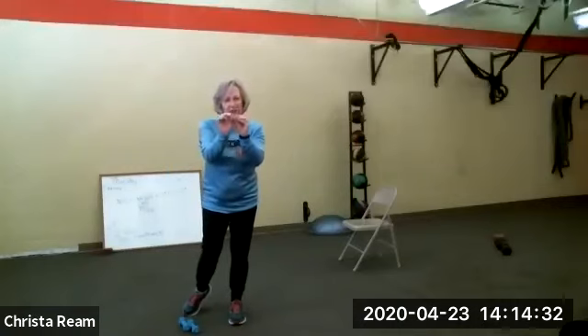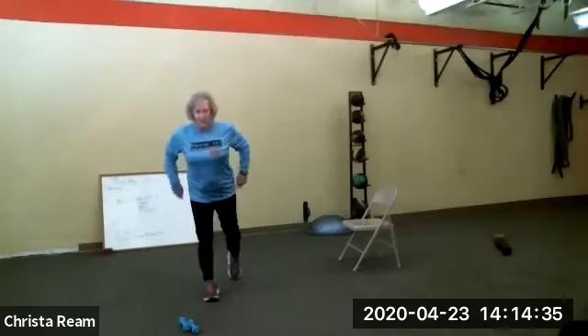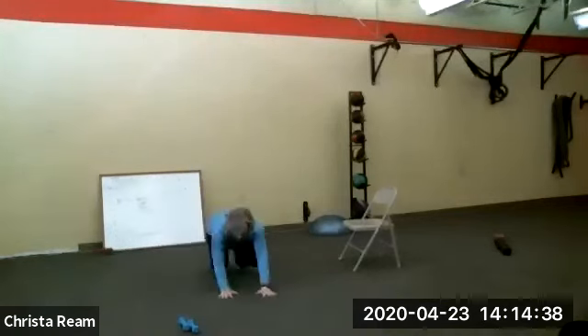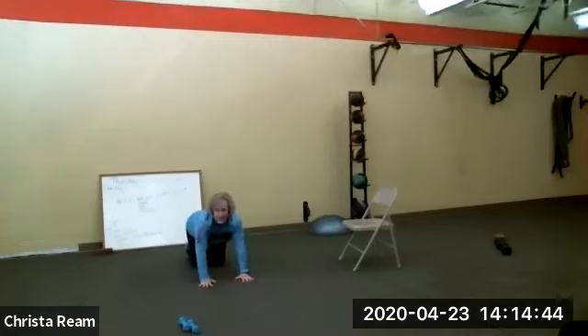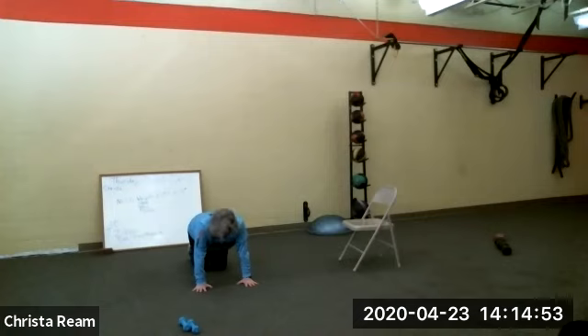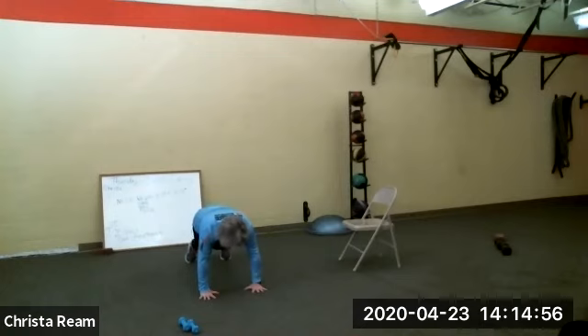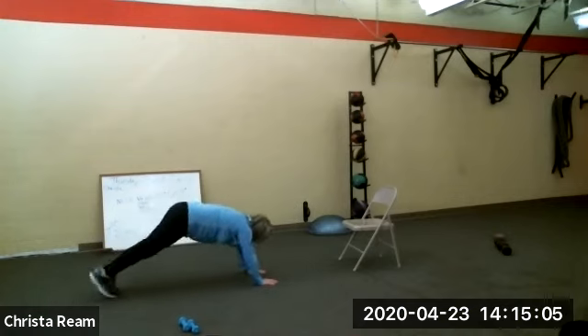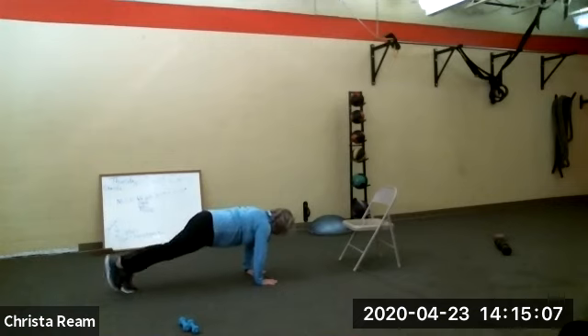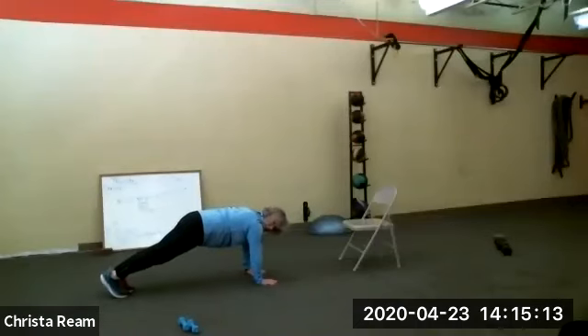Then we have one more exercise on the floor or wall. All you have is a plank tap — you can do it on your elbows or on your hands, but you're up in a plank, tapping your foot out and in. My hands are under my shoulders, not my nose. Tapping in and out. You have 10 each side — if you need to take a break, please take one.